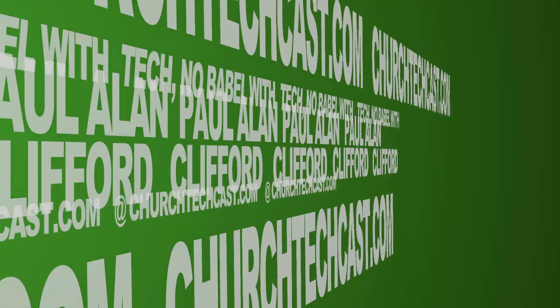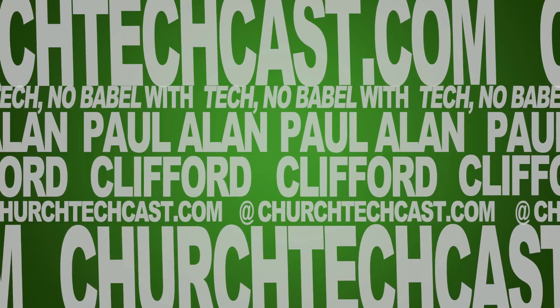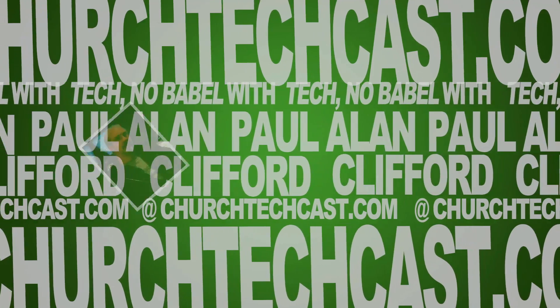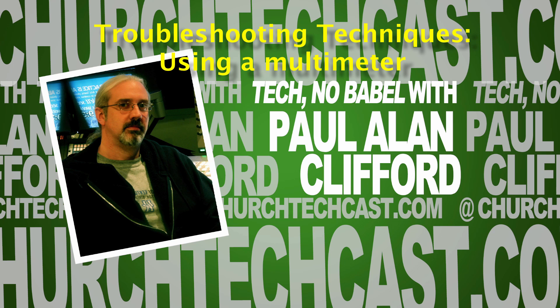On today's Technobabble: troubleshooting techniques using a multimeter. This is Technobabble, your weekly source for church video and graphics news, perspectives, tips, and tricks. And now, here's your host, Paul Clifford.